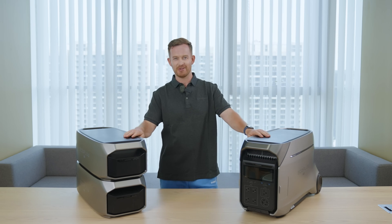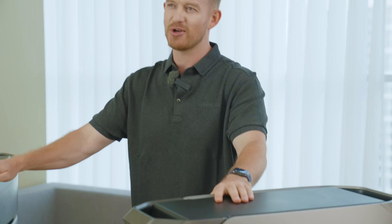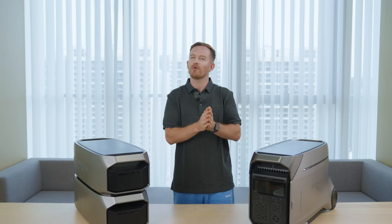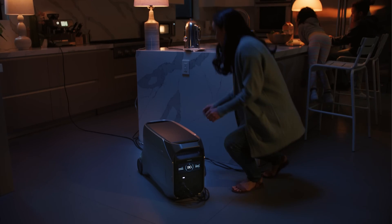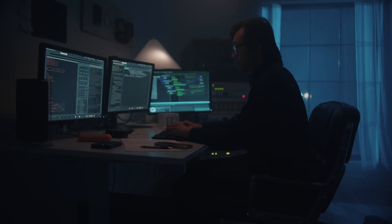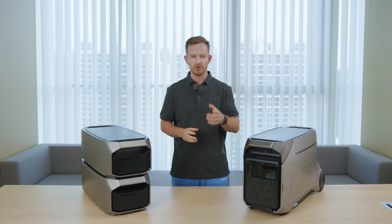Hey everybody, today we are exploring the all-new EcoFlow Delta Pro 3, also known as the Generator Pro. To find out just how pro this solar generator truly is — if you're looking for a powerful yet simple solution to back up your entire home, energize your RV life, or provide a reliable power source on the job site, keep watching. The EcoFlow Delta Pro 3 might be just what you need.